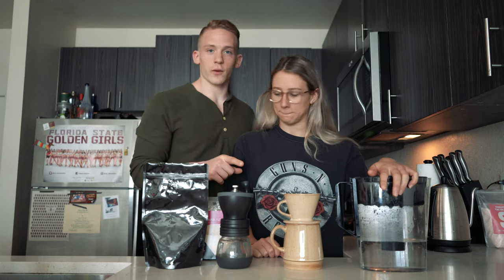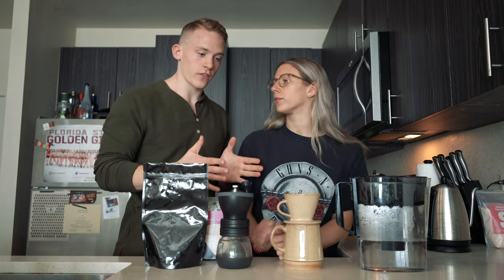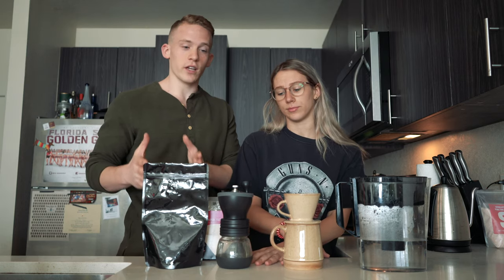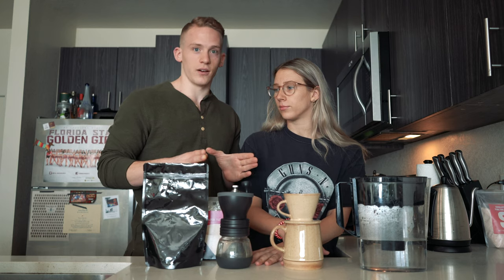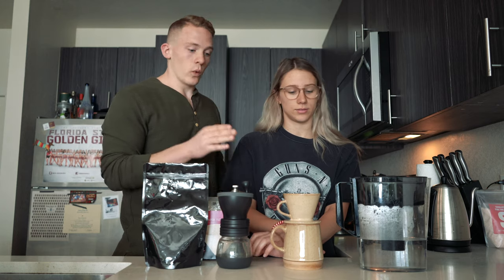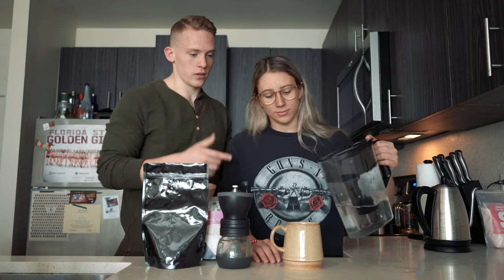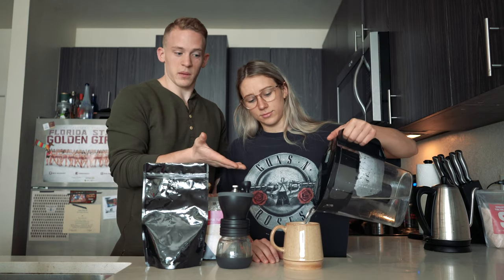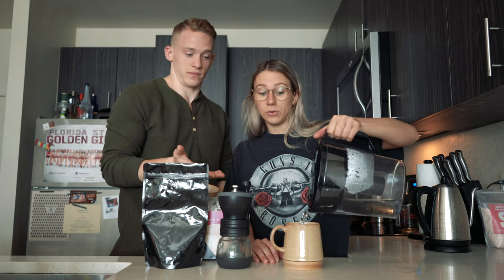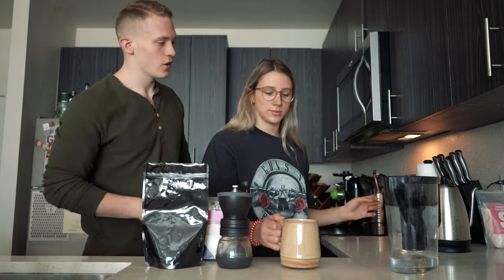First thing: we're actually doing this without a scale, which makes it a bit more difficult. Normally what you would do is calculate how much coffee you need, weigh it out, then calculate how much water you need and pour onto the scale. Since we don't know exactly how much water we're adding, we measure it out in the cup we're brewing into beforehand. If you want a full glass, fill up the cup and that's what we'll put in the kettle.